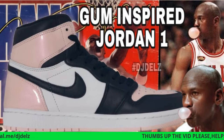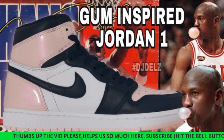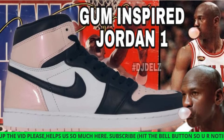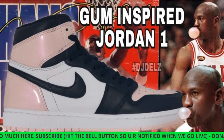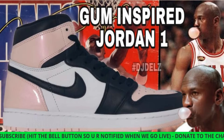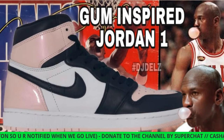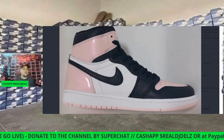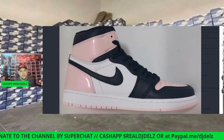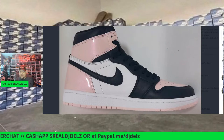We've seen a lot of Jordans inspired by all types of things — clothing he's worn, from sweaters to suits to jackets. And now we have, allegedly, a shoe inspired by his love for bubble gum. He's always chewing bubble gum when you've seen him play. Word around town is this shoe is inspired by his love for bubble gum.